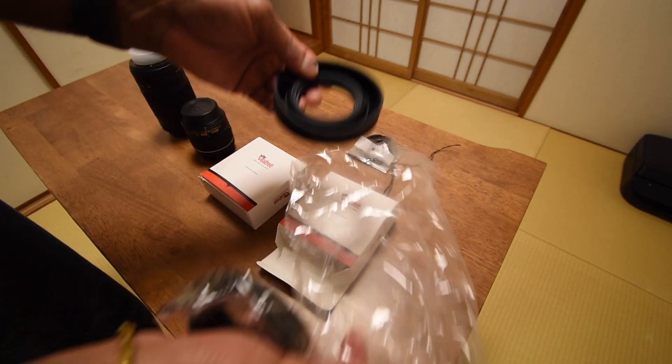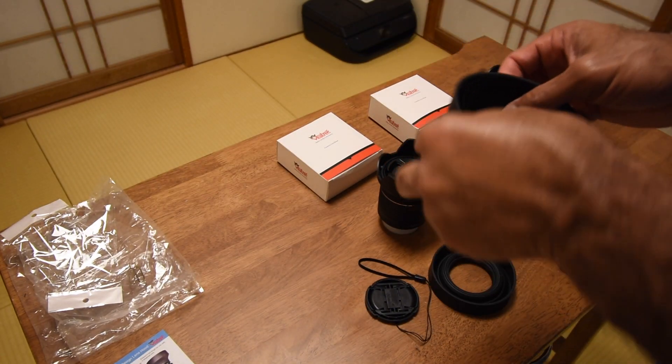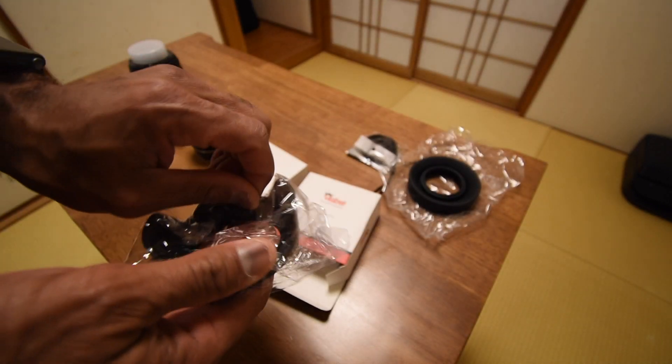I really don't know what this is. Turns out that the rubber boot here is also a lens hood. I've got one of those in each kit for each lens. Let's go ahead and open this up and see if this fits.